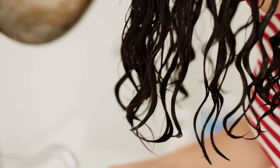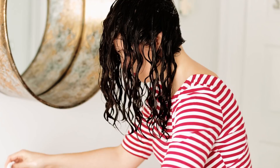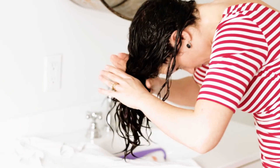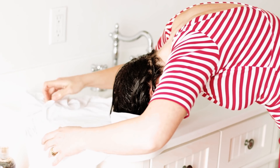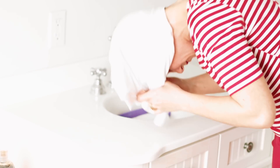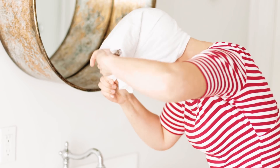Last but not least, I'm going to plop. A lot of you have asked me to do a plopping tutorial — so here it is. I lay my head down onto the bottom part of a t-shirt, wrap the bottom around, then tie the sleeves around to the front of my head to create a turban.